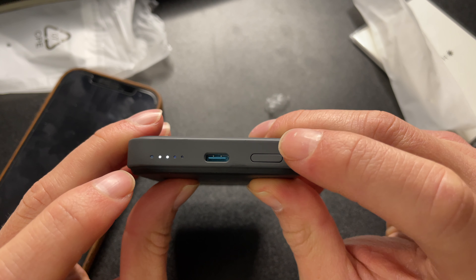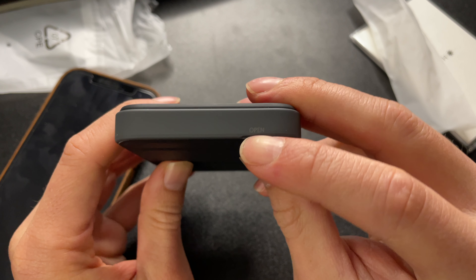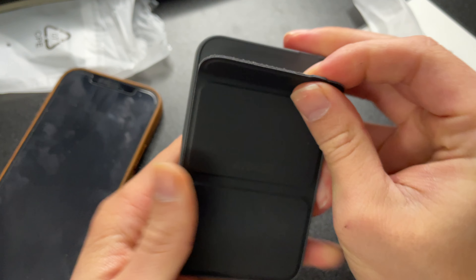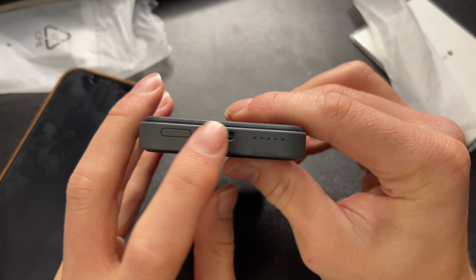It looks like we have two bars of juice potentially. This opening here is just to get the device off the phone, and underneath is just product information. That's really all there is to it.